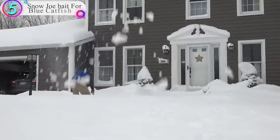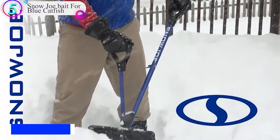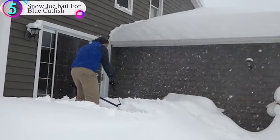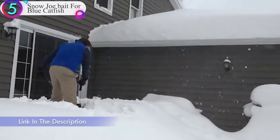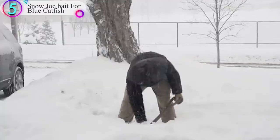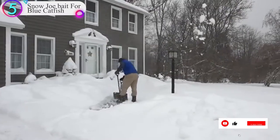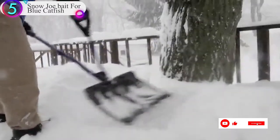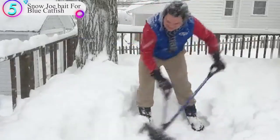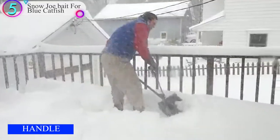In our list, the number 5 product is the Snow Joe spring-assisted snow shovel. This model works great for both shoveling and plowing. A spring-assisted handle works like a fulcrum to provide more lift capacity while reducing back strain. Depending on the temperature and the amount of moisture in the snow, a shovelful — about 1 to 1 and a half cubic feet — can weigh anywhere from 7 to a whopping 30 pounds. That's a lot of torque on your back, so choosing a model that's curved or has the right handle length for your height can make a big difference.